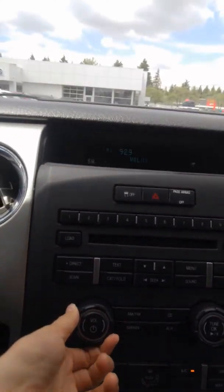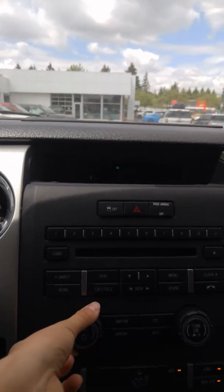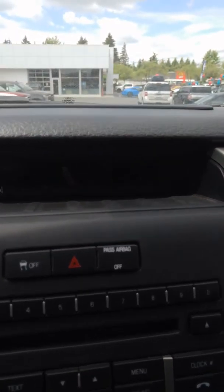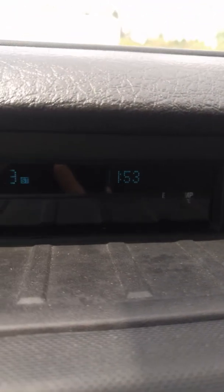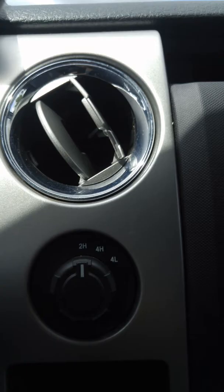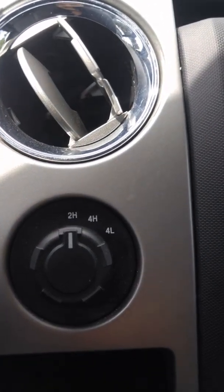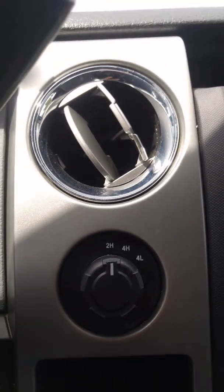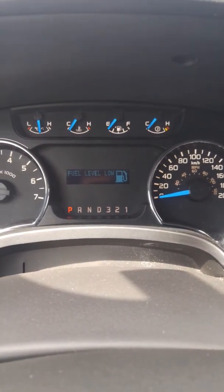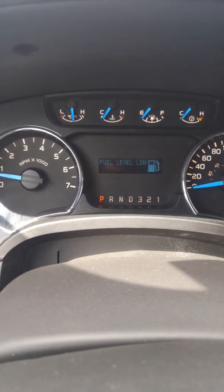The sound system is really nice — sounds great. Up here we've got an external thermometer and your instrument display, so it'll tell you what you're listening to. We've got a clock up there. Here we've got your drive modes: you've got two high, four high, and four low. And over here we've got your tachometer as well as your different drive modes — park, reverse, neutral, drive, three, two, and one.